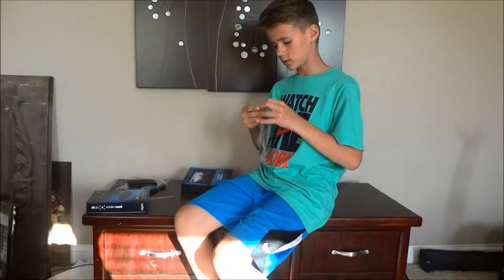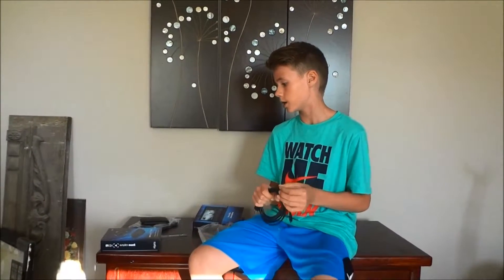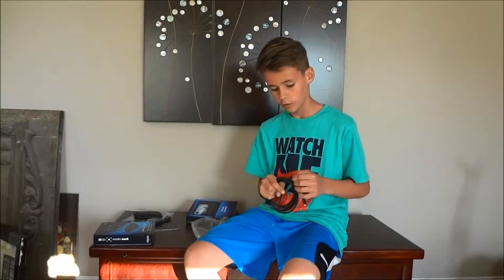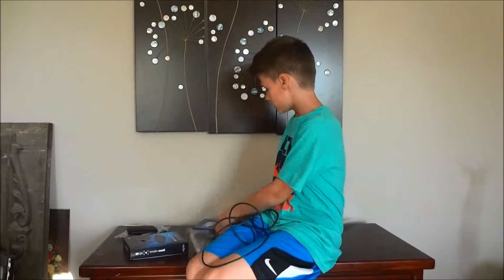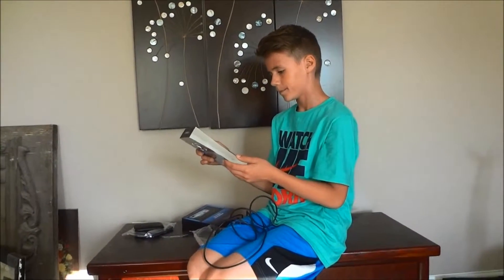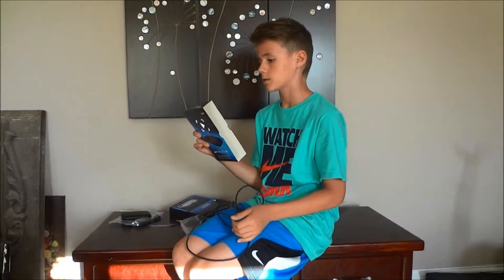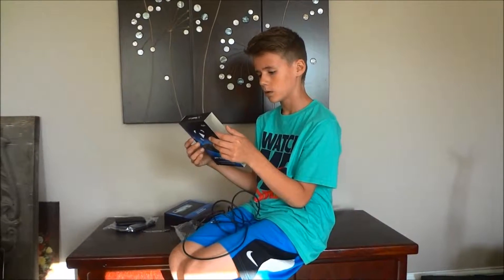If you didn't know, the Elgato Game Capture HD 60 is the newest one as of 2015 — or as of when this video came out, just check the description. It's 60 frames per second and 1080p quality with advanced lag-free HDMI pass-through to the TV, which is great.